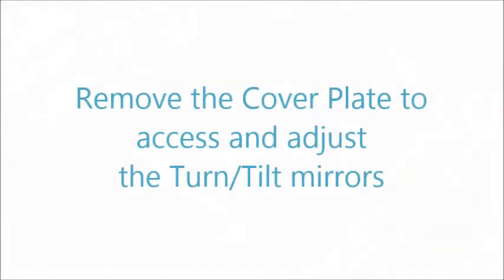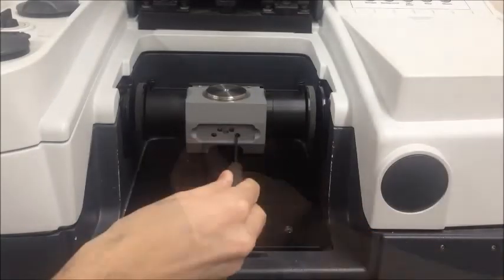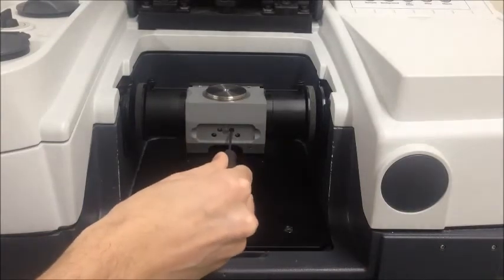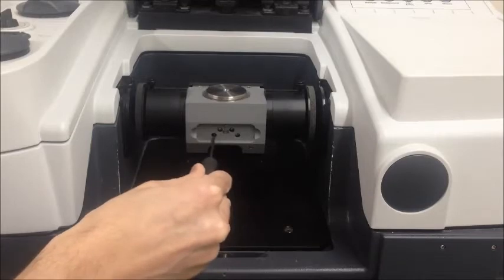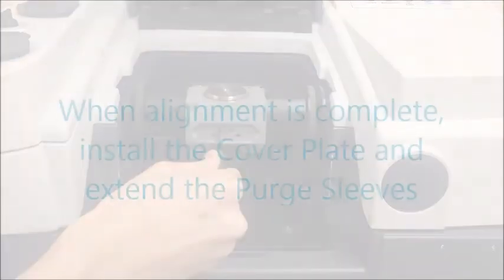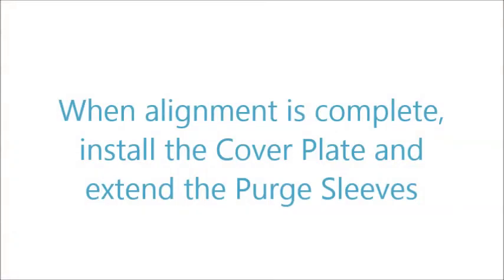Remove the cover plate to access the turn-tilt mirror mounts. With the same ball driver, make minute changes to the turn and tilt adjustments of the two mirrors to maximize the energy on the detector. Repeat this process several times until no further improvement is possible. When alignment is complete, install the cover plate.